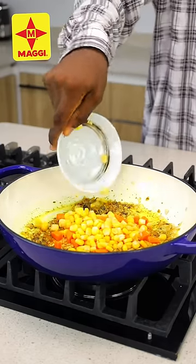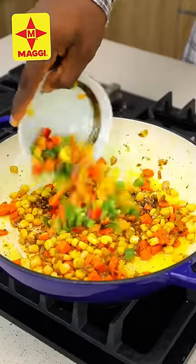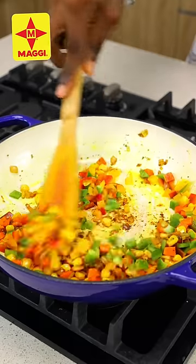Before going in with some carrots and some sweet corn, I'll stir this and make sure that everything is properly incorporated. I'll cook this for a few seconds and then I'm going to go in with some bell peppers and stir again to combine.